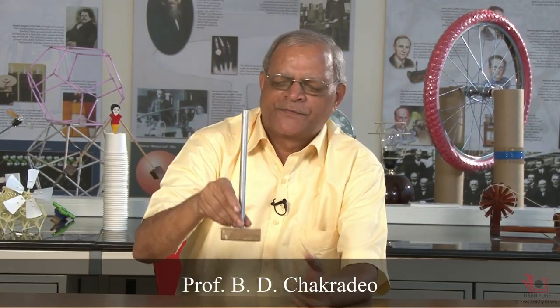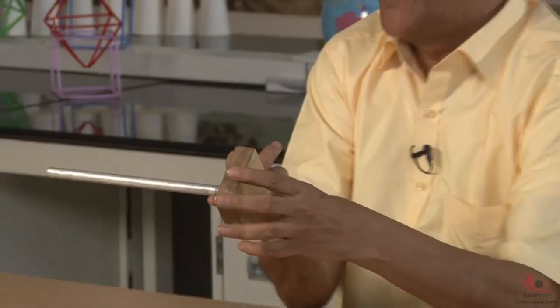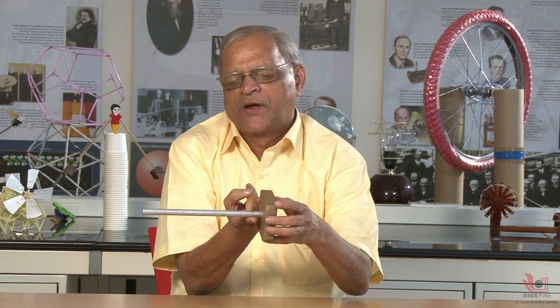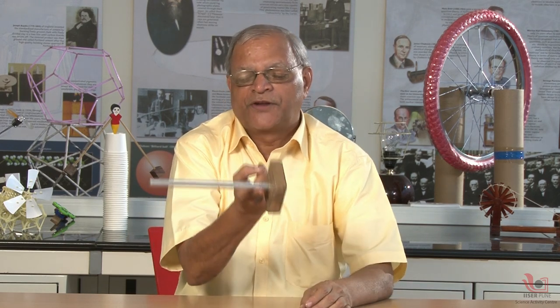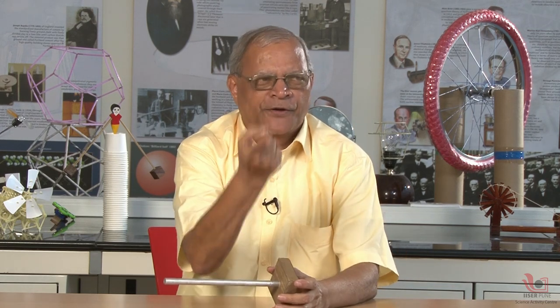This is one stand — a metal rod and a wooden base. Now if I support it on my finger, you can see that it is getting perfect balance. This balance indicates that the center of mass of this body is above my finger.